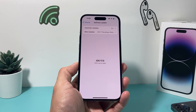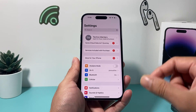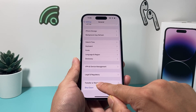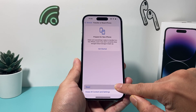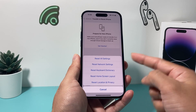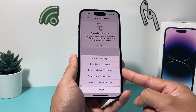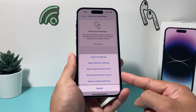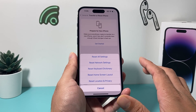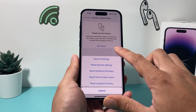One final thing if you really can't get it to work: go ahead and reset all of your settings. In Settings, go to General, Transfer or Reset iPhone, then tap Reset — the first option, not the second — and choose Reset All Settings. This will reset network-related settings like saved Wi-Fi passwords and Bluetooth devices, keyboard dictionary, home screen layout, and location and privacy settings. Just the settings themselves — none of your personal data like photos, videos, or apps will be deleted.